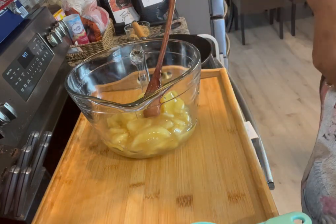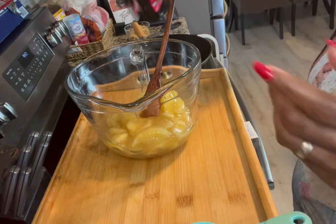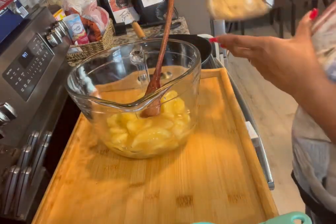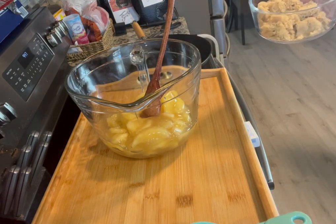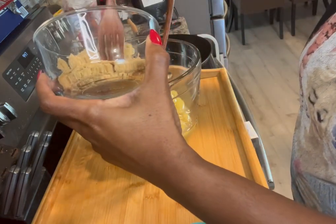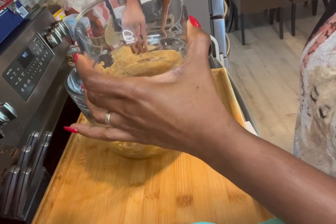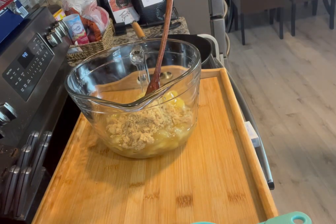Next we're going to take some of our vanilla extract and add that in. It's just like making an apple pie, but they're just fried — that's all. We added a little bit of vanilla extract. Next I'm going to add in our brown sugar. You can flavor this to your liking; I didn't want to make it too too sweet, but just enough.